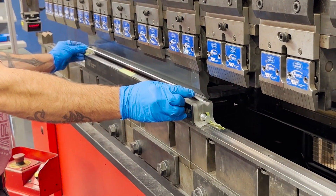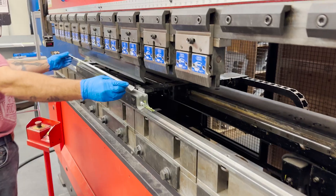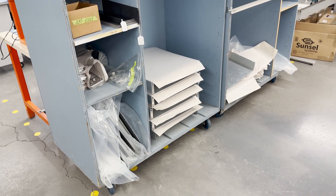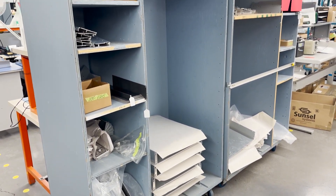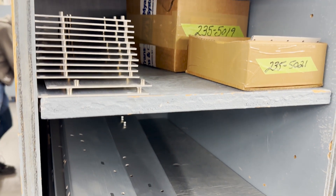After the punch, the parts are sent to the press brake where they are bent at specific angles so they can be later assembled. Finished parts are loaded onto the bill of materials, or BOM cart, in fabrication and delivered to the production cell for assembly.